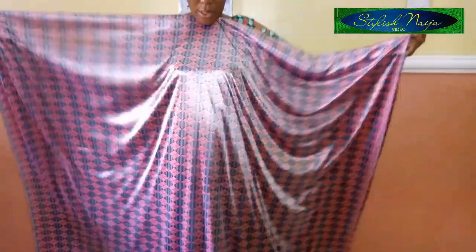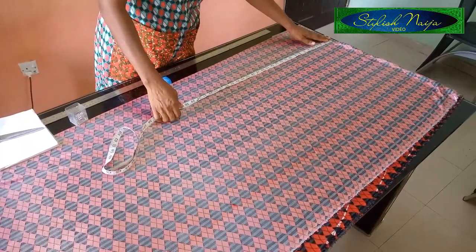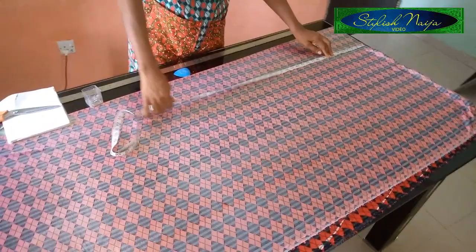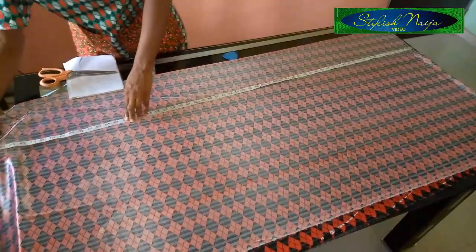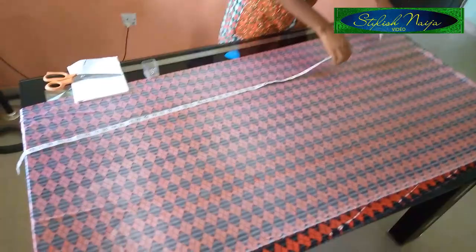I'll fold it into four again and get out my length. I finished folding my fabric into four. I'll measure out the length of my dress — the length I want is 60 inches. I'll leave an extra inch; you could add between two to three inches depending on what you want. That's for the length.